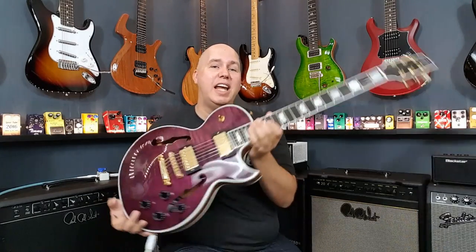Hey everyone, today I'm checking out the Heritage H-155M Semi-Holo Single Cut.